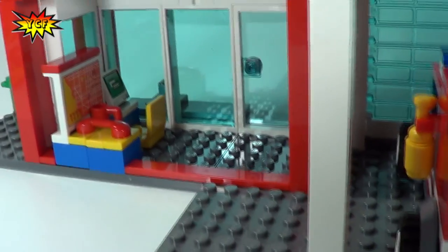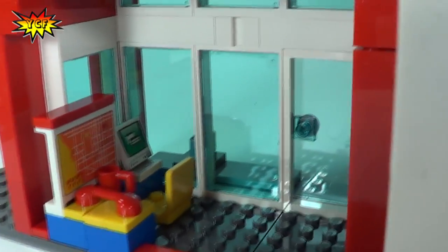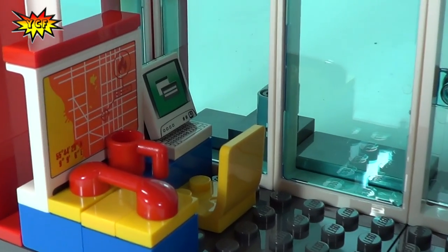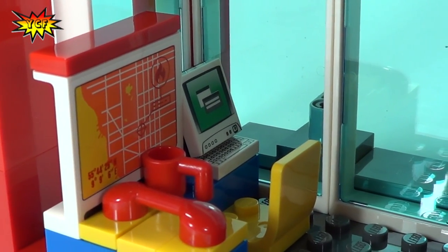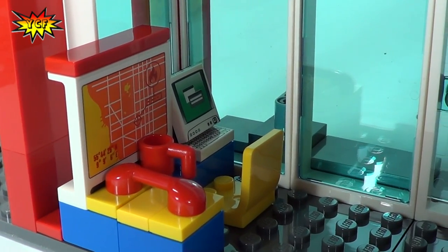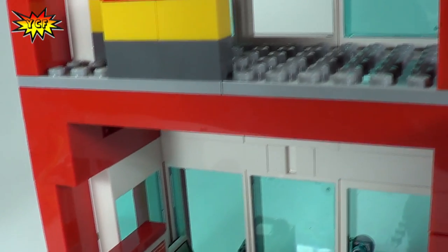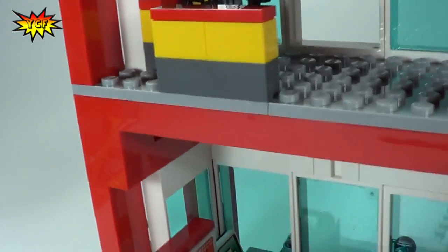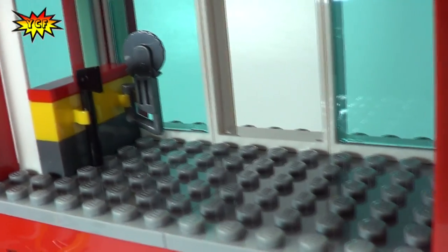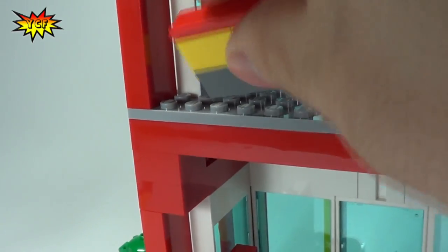Now we're going to take a look at the first level — here's the front door. On the first level you can see there is a computer, and that is not a sticker — it's all printing on the tile. There's also a screen that shows maybe a map of the city and where the alarms are coming in, and a sticker on the coffee mug. Moving up to the second level, this is where a lot of the tools are stored — a tool rack, a radio, and another tool.